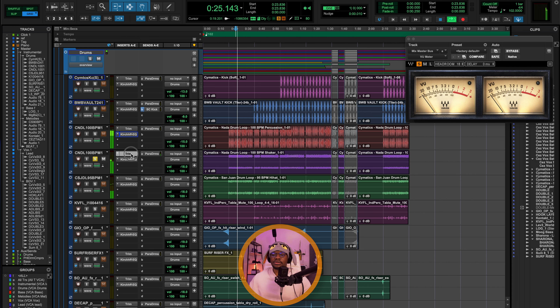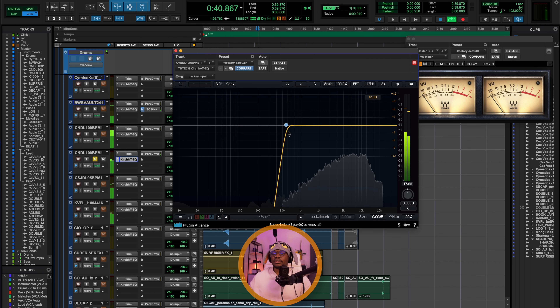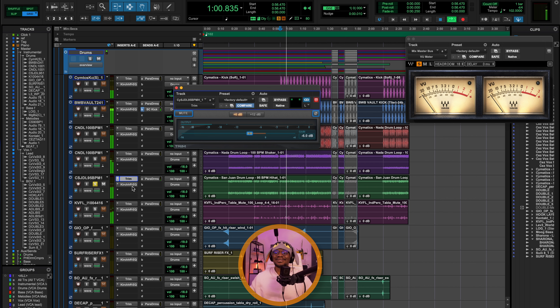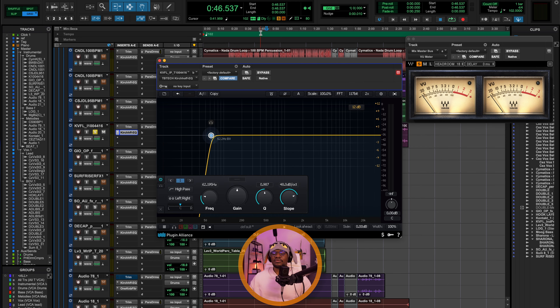Next up is the shaker — same process. Doing a gain reduction of minus 6 dB with the trim plugin and doing a high-pass up to 574 Hz. By the way, high-pass is the same as a low cut. And then we have the hi-hat loop — same process: gain staging and using an EQ to create space. Remember, whenever you're doing a high-pass filter, you have to make sure you're not cutting into the actual sound.